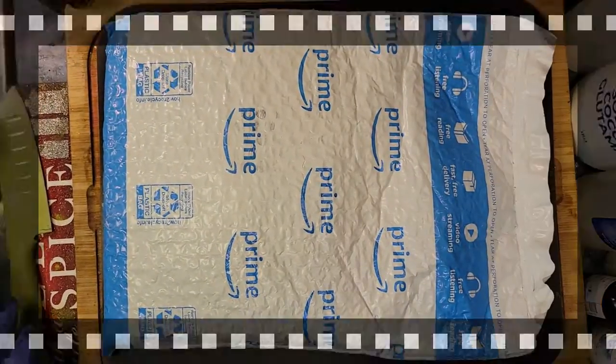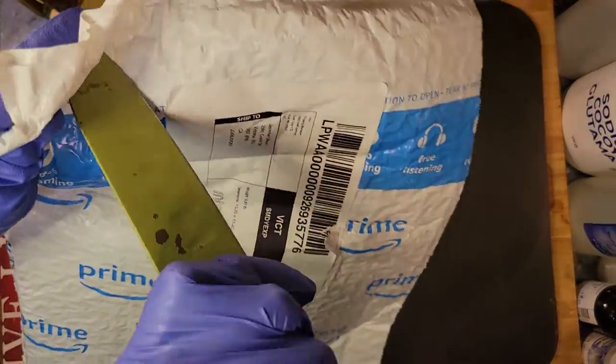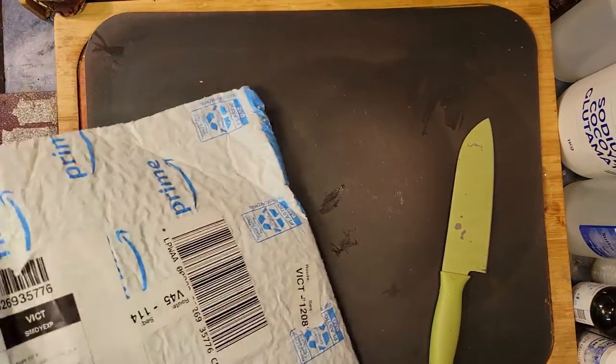Hey everybody, welcome to this Mailbox Minute. Let's see what we've got in the Prime Envelope. This is tear, but I never tear very good, so we'll just go into it.